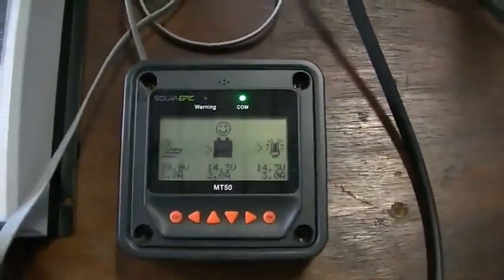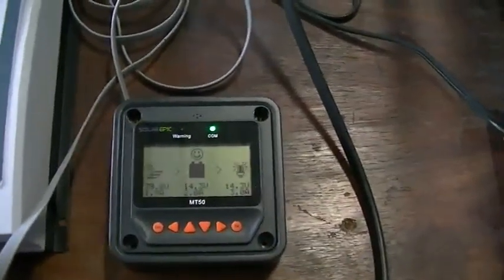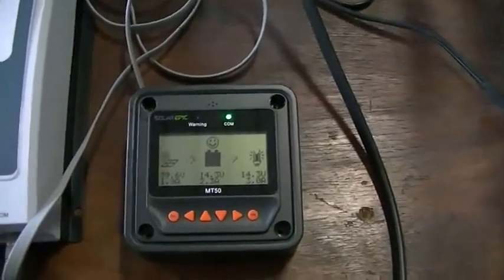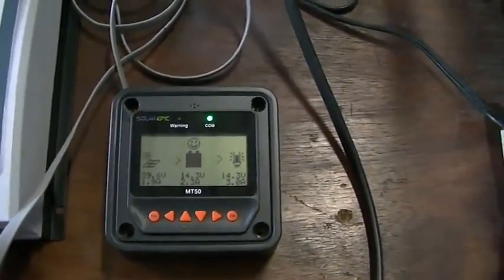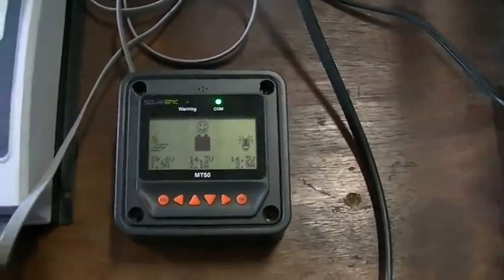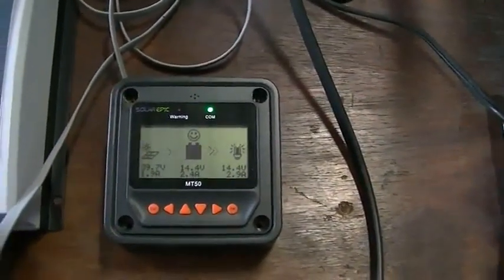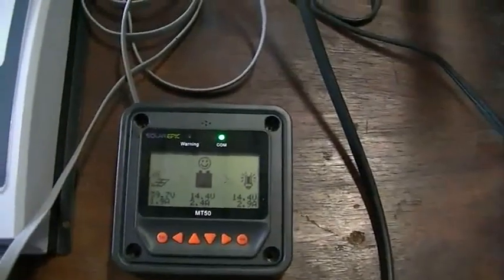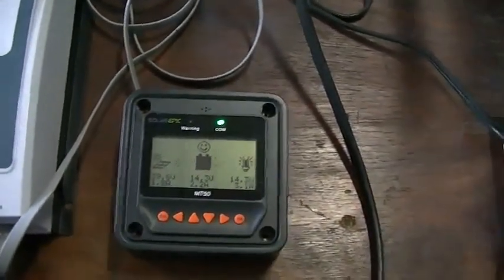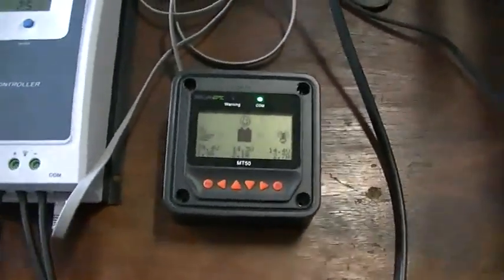So far, very good. I'm going to let it run and we'll come back tomorrow morning to see how the battery looks. As it stands right now the battery is still full — and that's been with heavy rain most of the afternoon. We'll see you tomorrow morning.